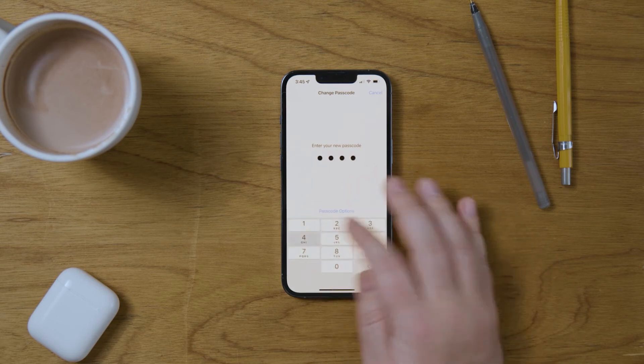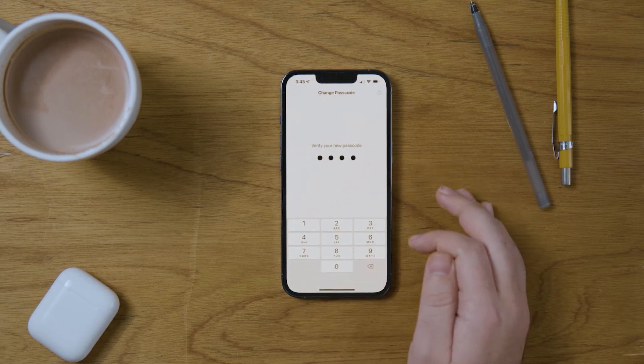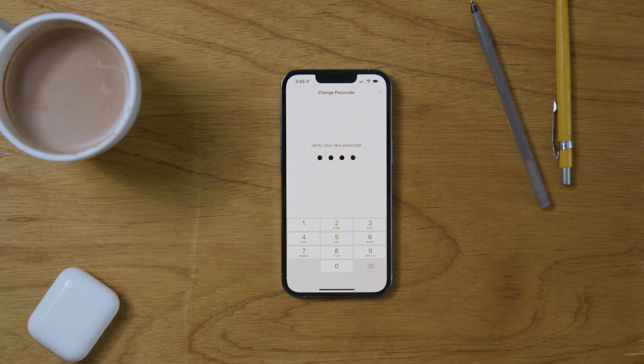If you put something in like 1, 2, 3, 4, it will tell you that the passcode can be easily guessed. And that is how to change the passcode on the iPhone 13 Pro.